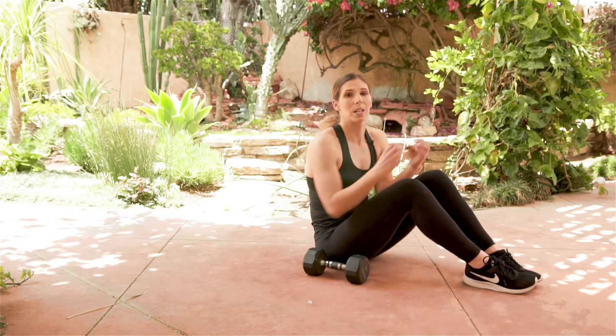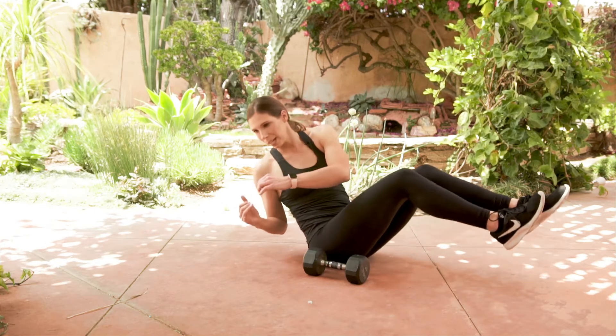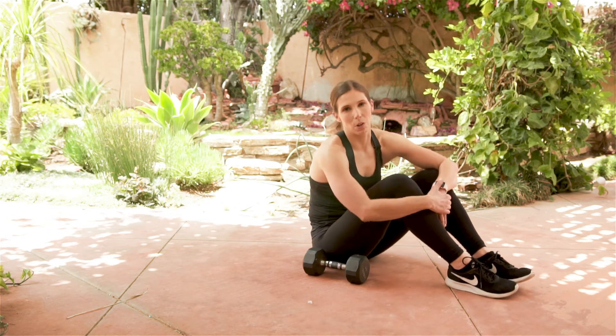The only thing that's moving is the arms. So make sure that you're actually rotating the body with it, rotating the torso with the movement to be able to really target those obliques.